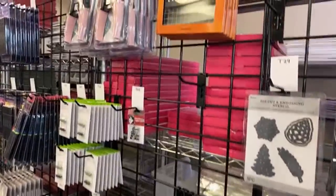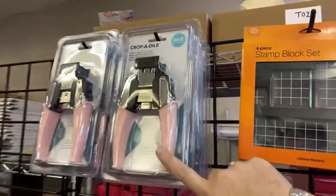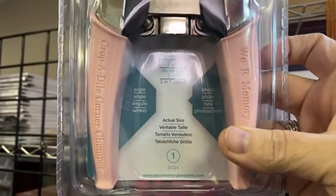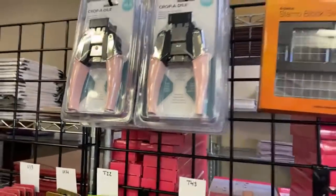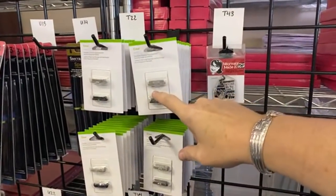These are some that we will not be able to get back, so get them because that's it. We're working on bringing in new dies. This is a great time to pick up things like the photo and angle punch. 20% off Acrobatiles is a good deal — good time to pick these up because they're already so inexpensive for your trimmers.